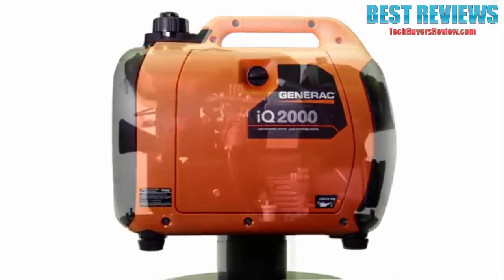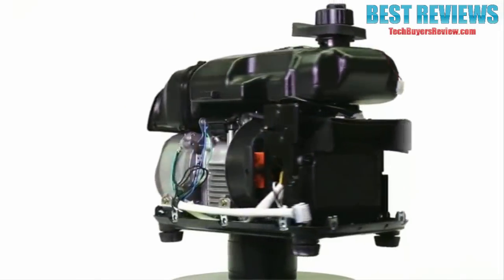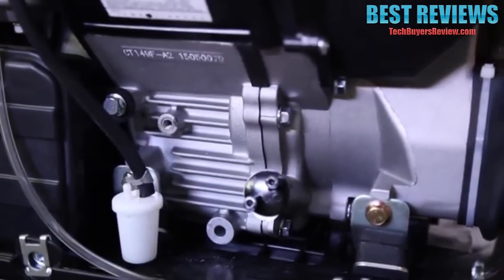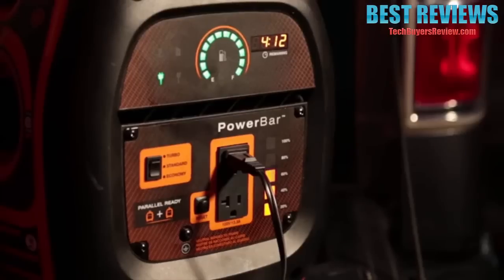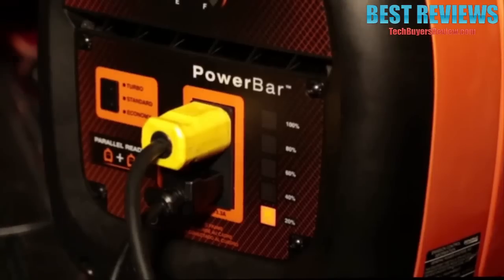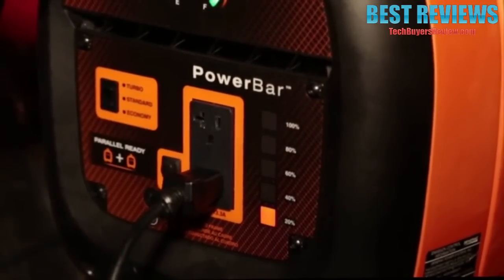Inverter generators use a different type of alternator than standard portable generators. A digital inverter module converts raw power produced by the generator from DC to AC power. Best of all, the IQ2000 varies its engine speed based on electrical demand, which significantly reduces noise levels and fuel consumption.